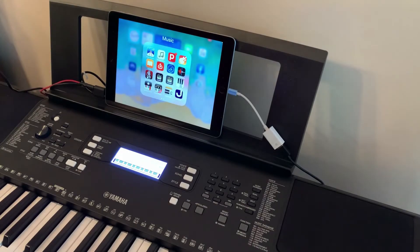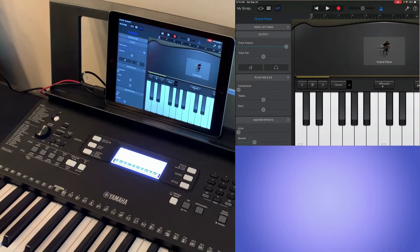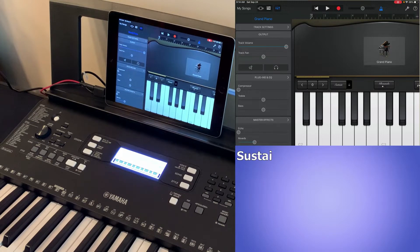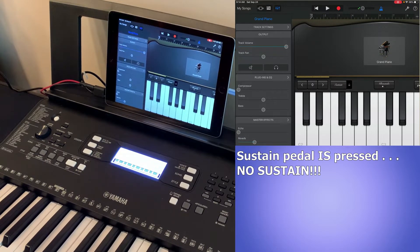After reading that comment, I hooked up my PSR E373 to my iPad with a USB cable and a lightning connector, opened up a new GarageBand project, and added a MIDI grand piano sound. The sound you're hearing is coming from the iPad — so if I press a note without the sustain pedal it sounds normal, but if I hold down the sustain pedal, it's not sustaining.